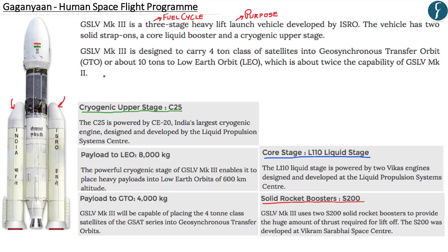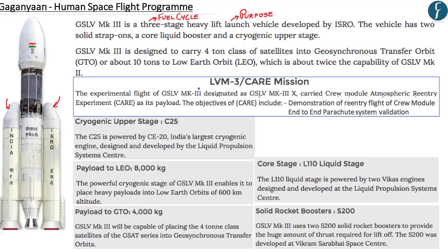GSLV MK3 has been declared as the launch vehicle for taking the manned crew module into space. There was an experimental flight in December 2014, designated as GSLV MK3 D1, now known as the Launch Vehicle Mark 3 or the CARE mission. This experimental flight carried the Crew Module Atmospheric Re-entry Experiment, or CARE, as its payload.